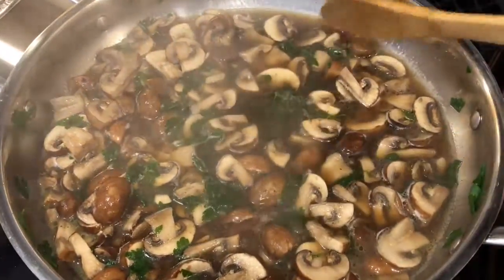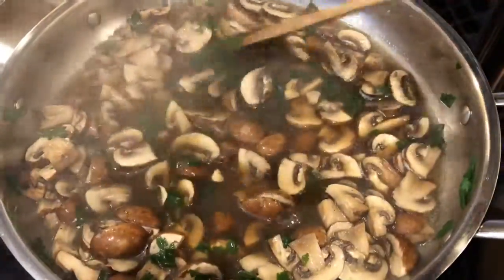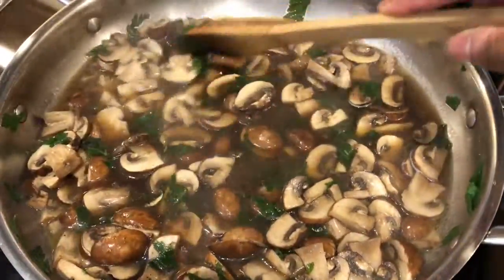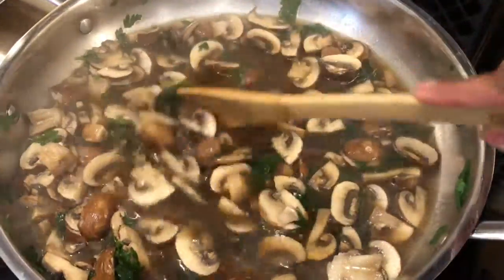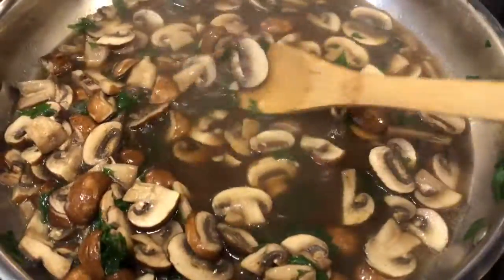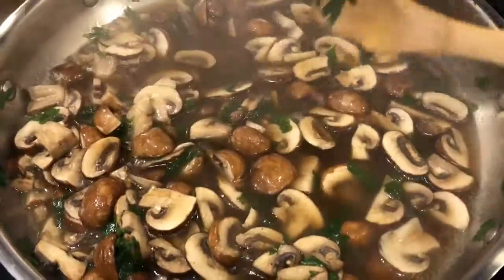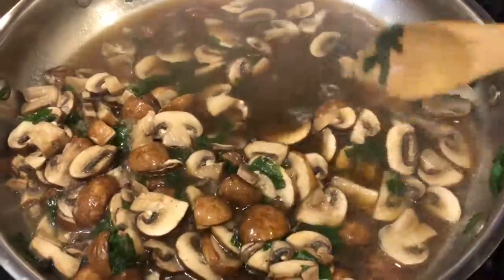I'm cooking some delicious simmered mushrooms. What I used is 20 fresh baby bella mushrooms, about medium size, along with 14.5 ounces of chicken broth, a dash of salt, pepper, minced garlic, and a small bunch of fresh chopped parsley.